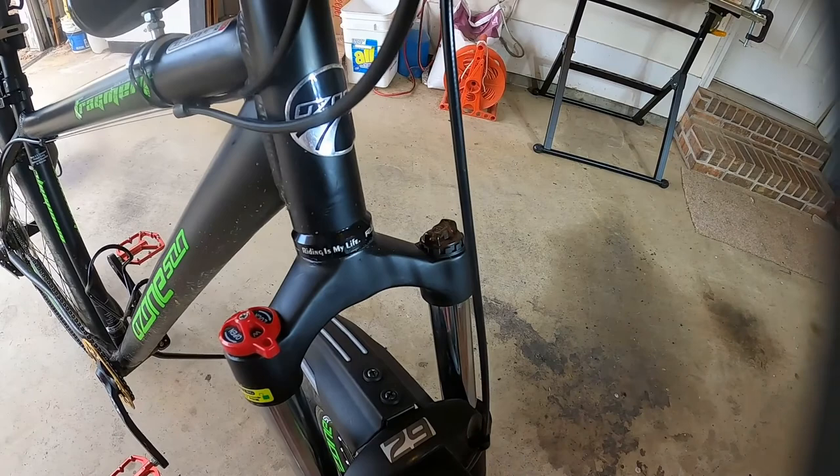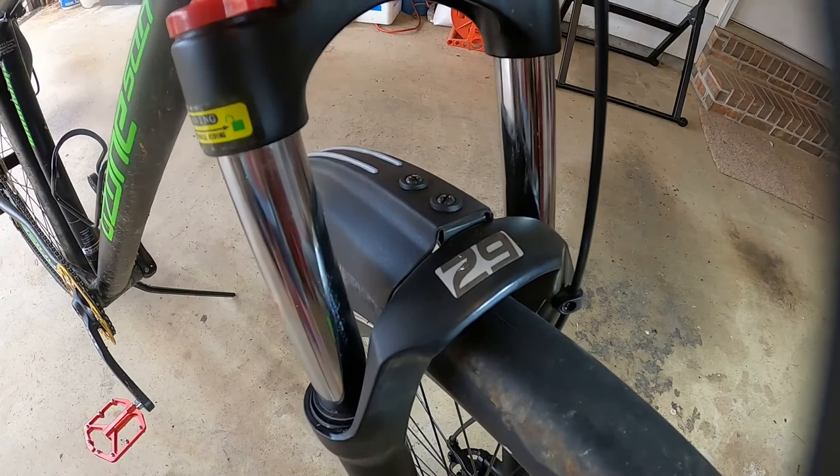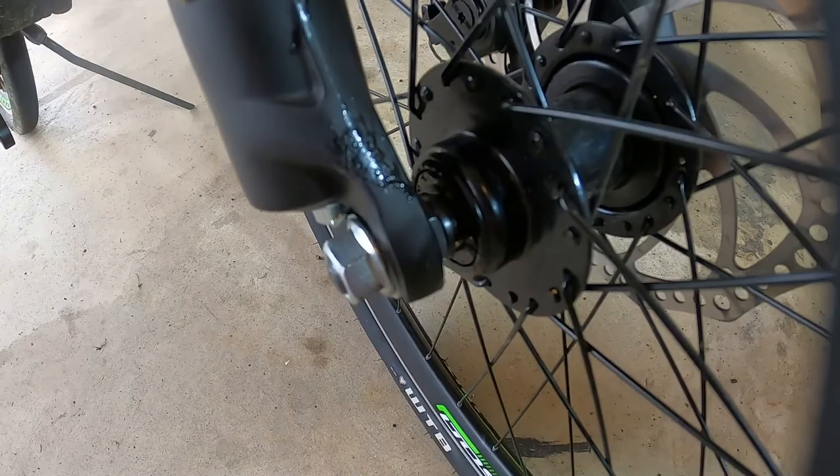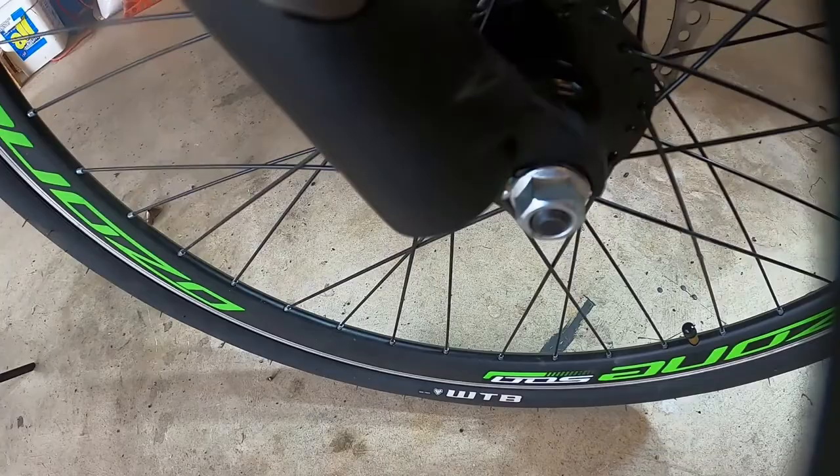What we're going to talk about today is the Bucklose spring suspension front fork for mountain bikes. There's a lot of information on the Bucklose air fork, but there's nothing out there on this spring fork, and there are people who might be interested in buying it, so we're going to take a closer look at it in a bit more detail than you'll get on Amazon.